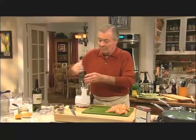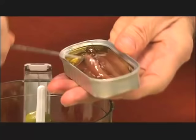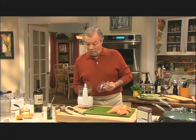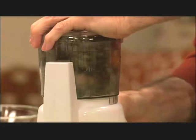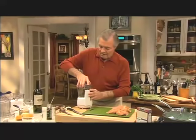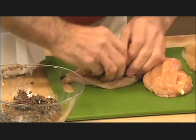Capers should always be in tapenade because actually the word tapenade comes from the word 'tapeno,' which means capers in the Provençal language. And about six to eight — I'll put the whole can here — it's about eight anchovy fillets. So that's my tapenade. You would want to process this a little bit into a nice purée. I kind of like it when it's a little coarse, like this one is.